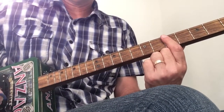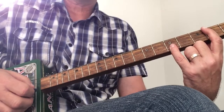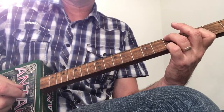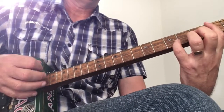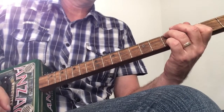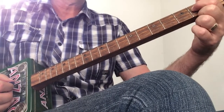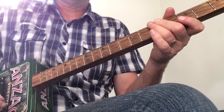C on the fifth fret, G all open, A minor second fret. The F I'm playing with my finger on the middle string on the third fret and my finger on the fifth fret on the top and bottom strings. You can also play the second fret on the middle string and the bottom string open for a variation.